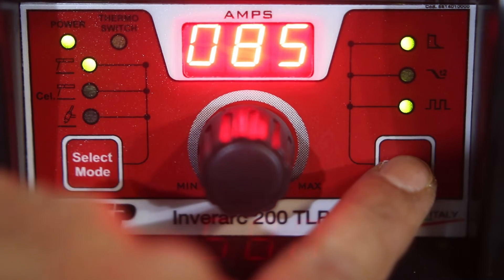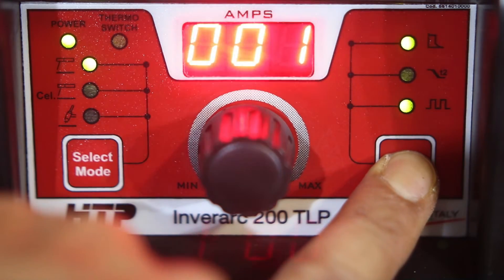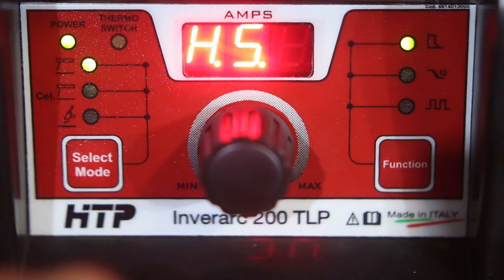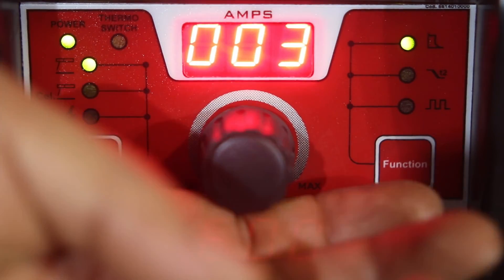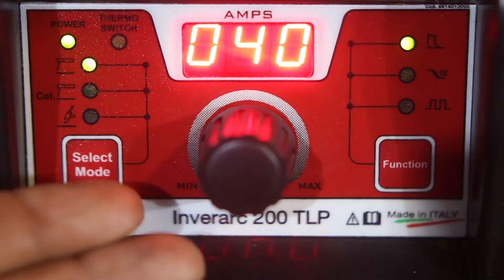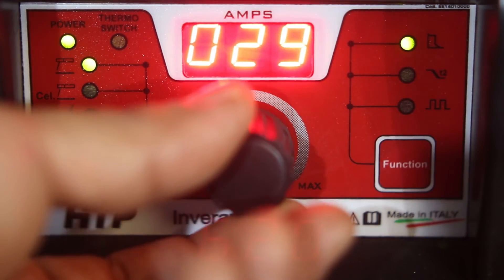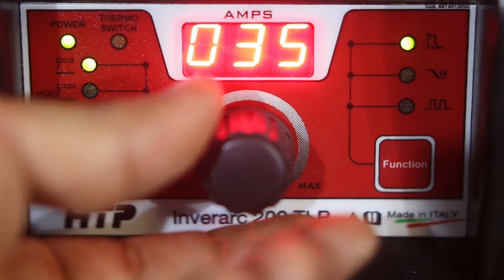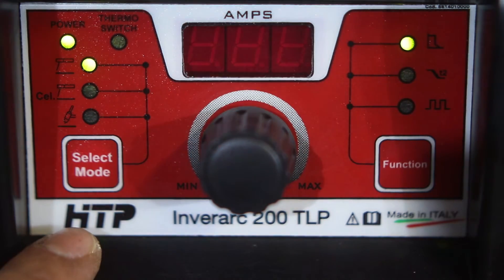If you press and hold the function button, you can access the hot start. On this machine, hot start is adjustable from 3% up to 40%. I tend to prefer somewhere around 25% to 30%, give or take — that's just my preference.